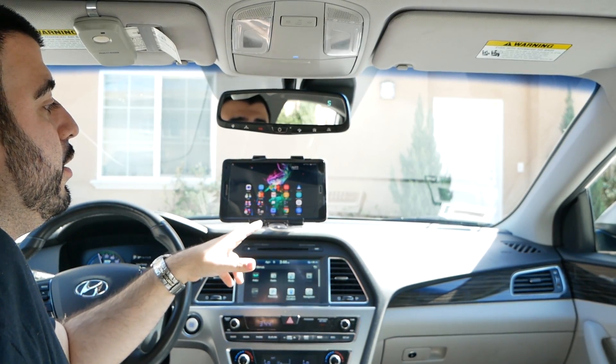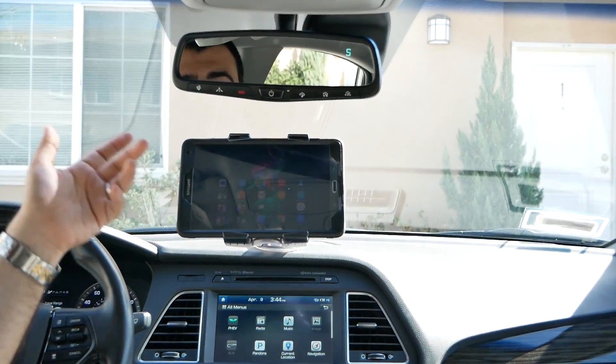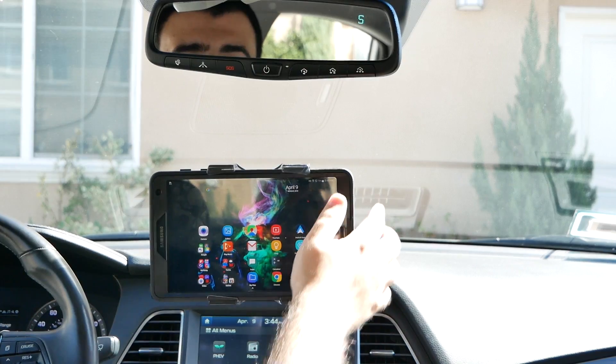So first, one of the two things you'll see here is an iAudi tablet mount, which is really cool. It allows me to lower this so that I can actually use it closer to me, very simply and easily.